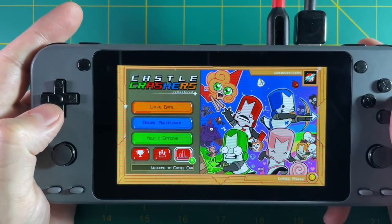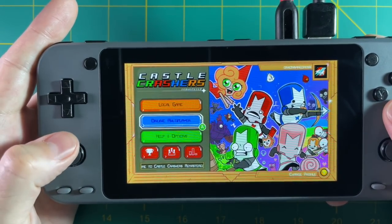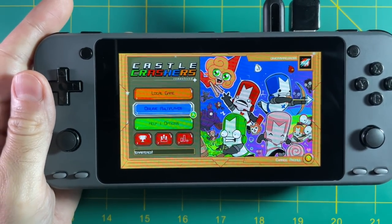The only issue I ran into was I wasn't able to close out a game using this controller because there's no Xbox button mapped. So unfortunately you probably have to run over to your TV, close it out, then come back.